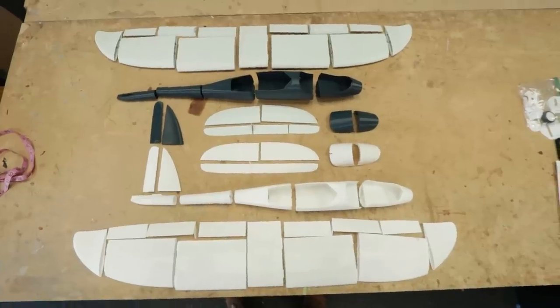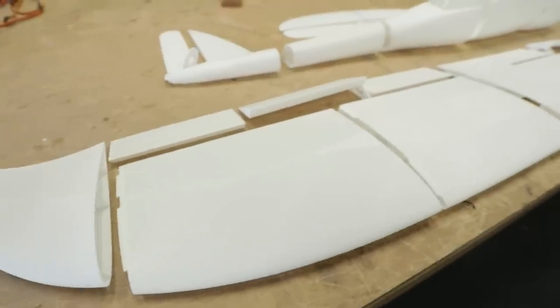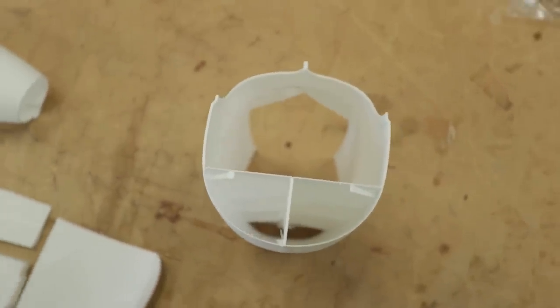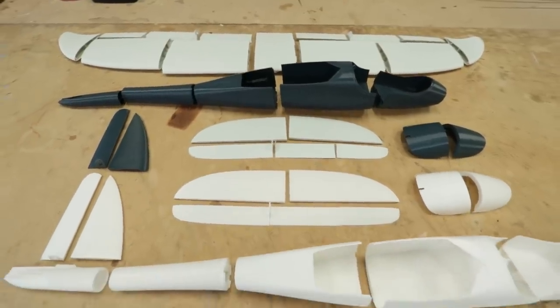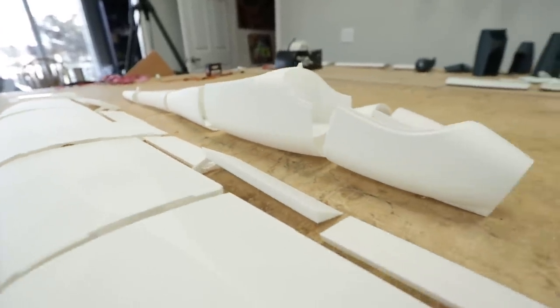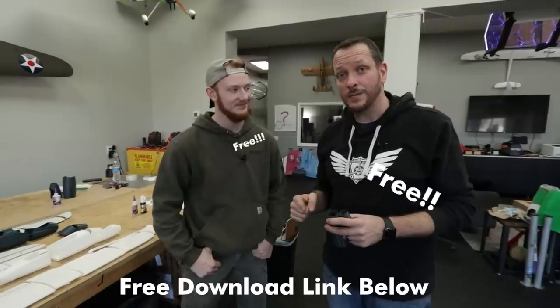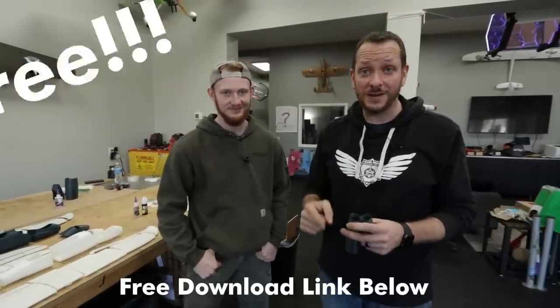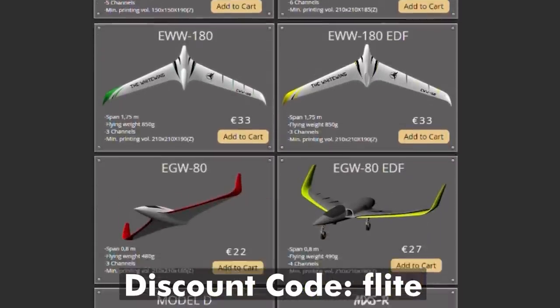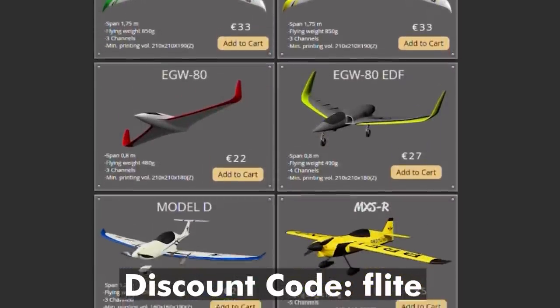Welcome back to Flight Test! Our good friends at Eclipson have challenged us to build another set of models. This time we have a lightweight PLA, which is a super lightweight filament, and also the classic PLA model. We're both going to each build one and compare them in the sky — which was actually a comment you guys wanted to see. We're building the Eclipson Model A, and at the end of this video we'll show you how to download it for free, along with a discount code 'FLIGHT' to get 5% off any Eclipson models.